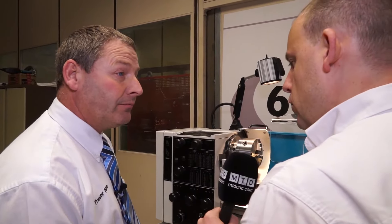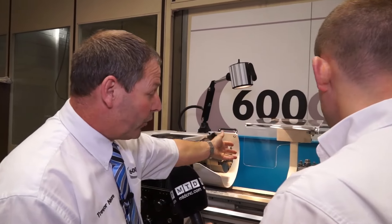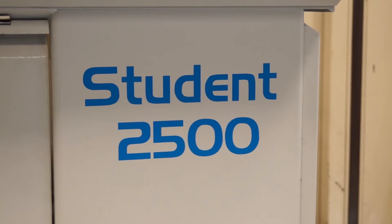What about coolant? Yes, it's got a working light coolant supply with a separate coolant tank at the back, a swarf bin, and a storage cupboard at the back — it's a full, complete machine.